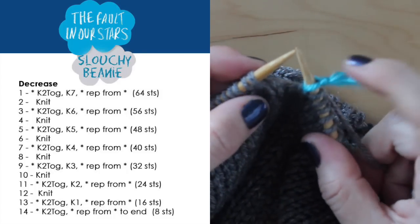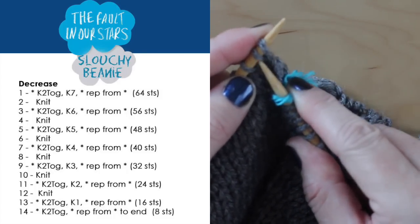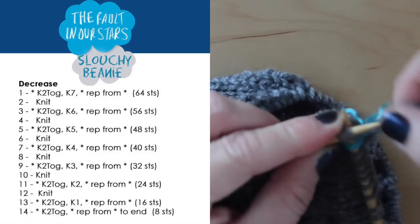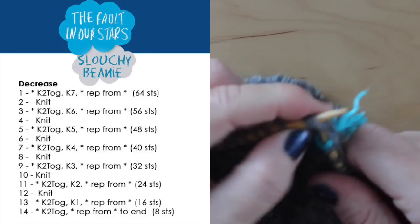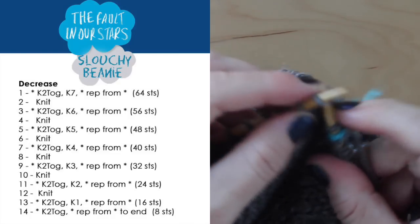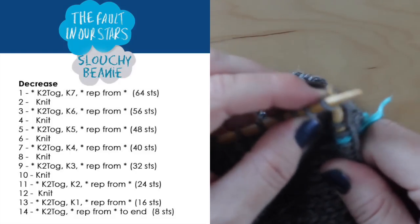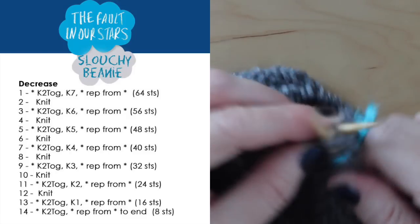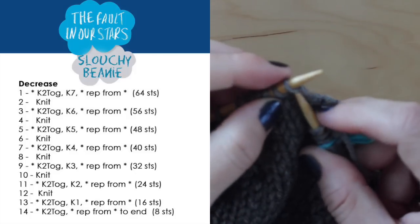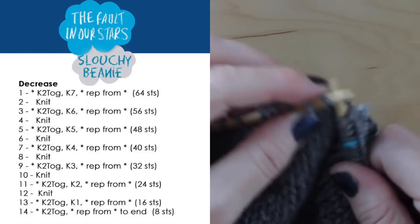Once you are ready to decrease, we will follow the pattern. You can download the entire written pattern for free from the link below. We are going to decrease by knitting two together and then knitting for the required number of stitches. Every even row will simply be a straight knit row. So we will have a decrease row, a knit row, a decrease row, a knit row — all the way down until you have just 8 stitches remaining.